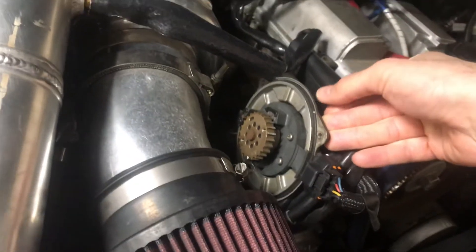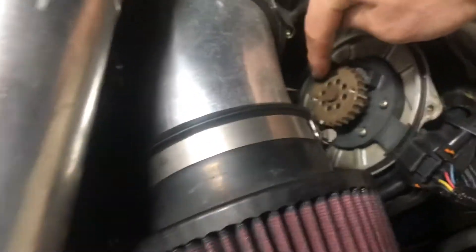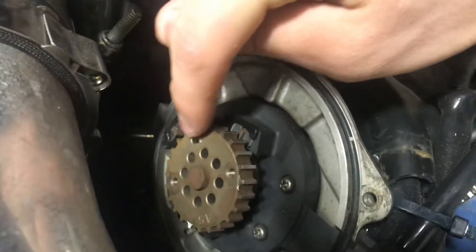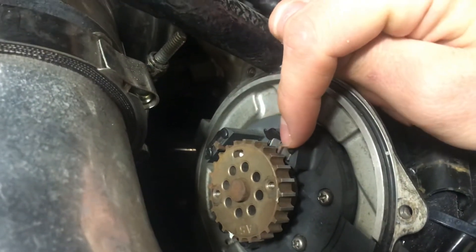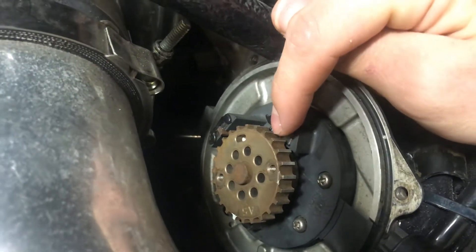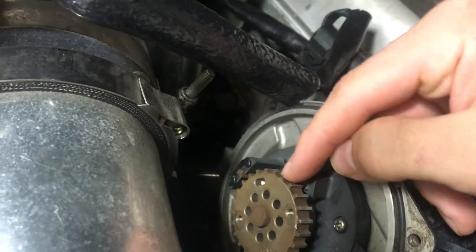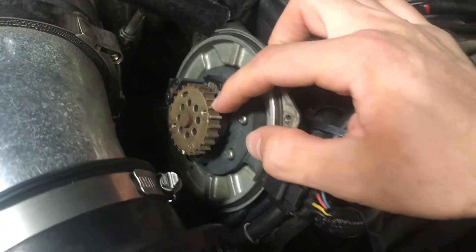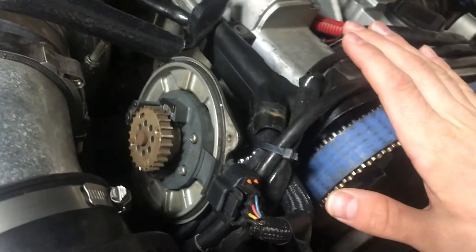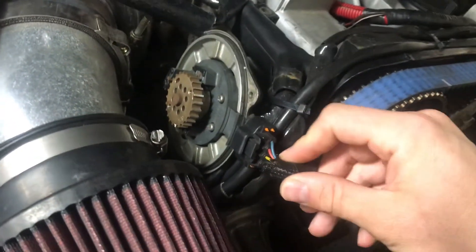Since we don't need the distributor anymore for an NIT build using this particular method, we've got two Hall effect sensors. Hall effect sensors are simple — they send an on or off signal whenever a tooth passes by. This thing spins at the exact same rate as the camshaft, and we just output these sensors right through here.